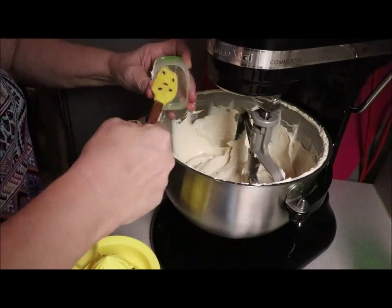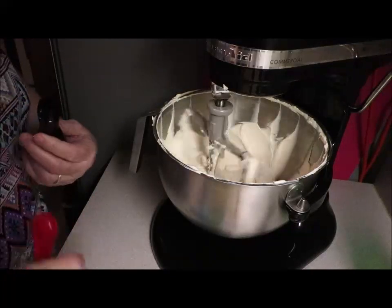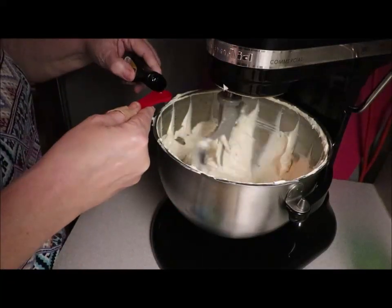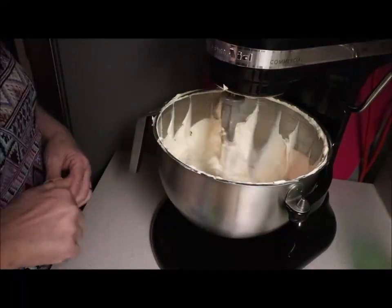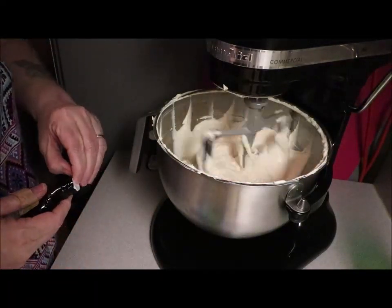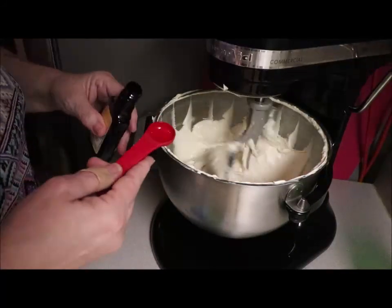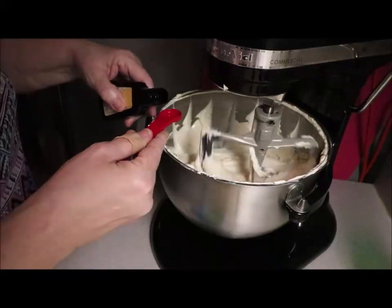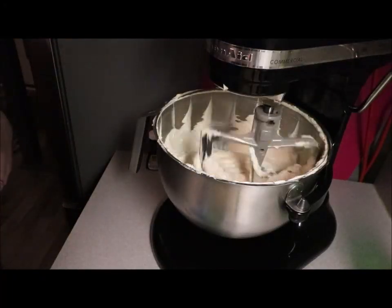While this is beating the lumps out, I'm gonna add pure vanilla — a teaspoon and a half of that. Then I've got lemon extract — a teaspoon and a half of that too. It smells amazing already.